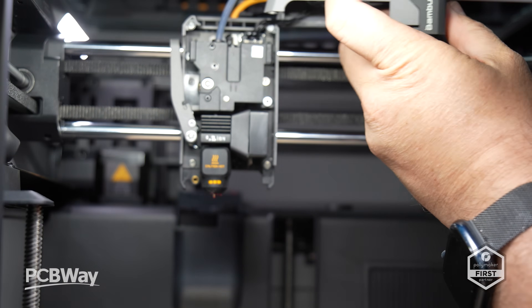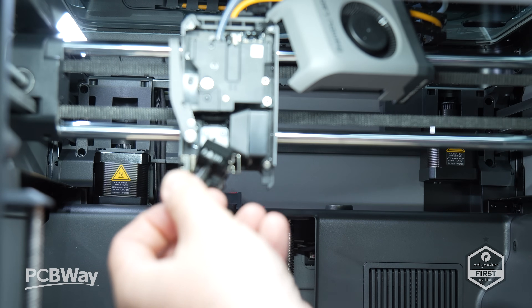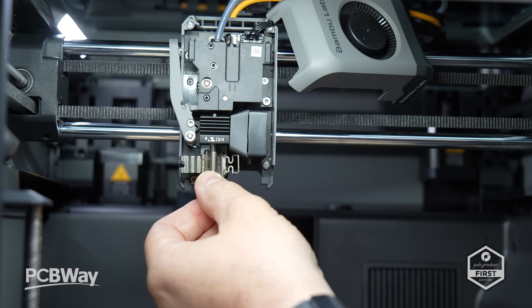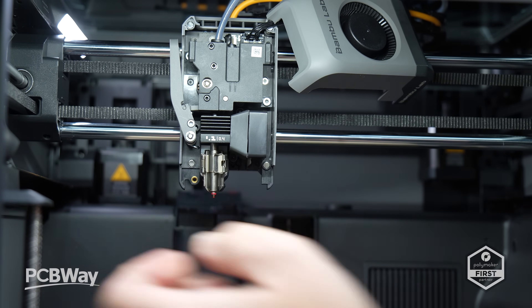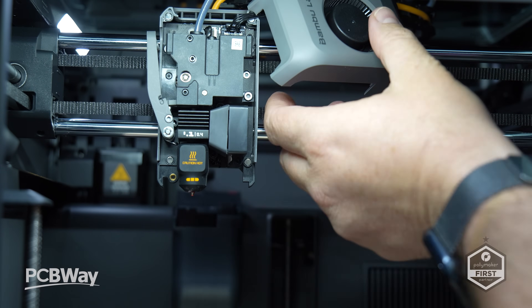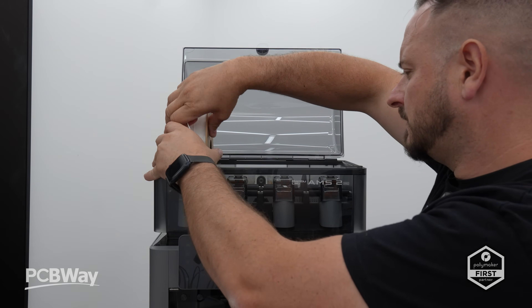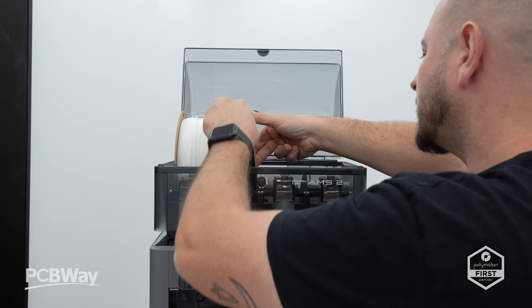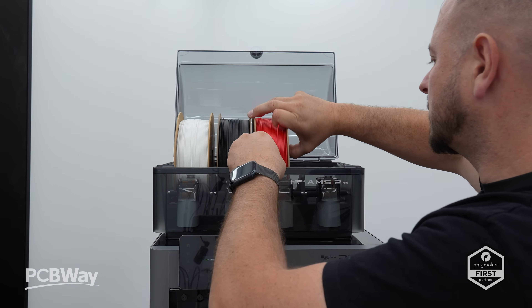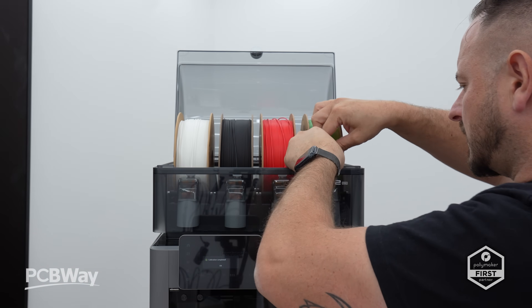My personal favourite feature on this printer has to be the ease of nozzle replacement. Gone are the days of fiddling around with an Allen key — this one simply unlocks and pulls straight out, a similar system to the A1 and H2 ranges. The nozzles themselves are hardened steel as standard, which is a big plus. The AMS2 also intelligently filters materials, allowing certain advanced filaments like Polymaker PETG CF08 inside the chamber while automatically rejecting CF17 or other highly abrasive filaments.